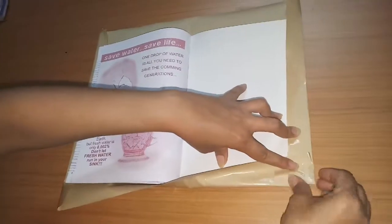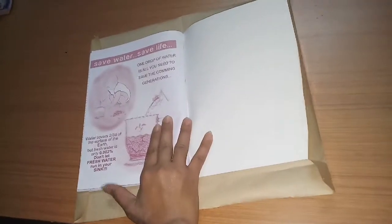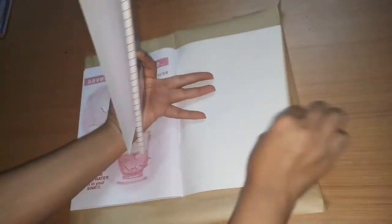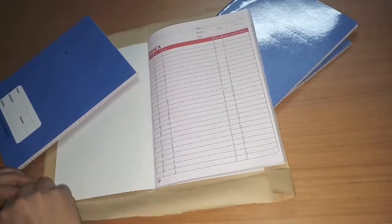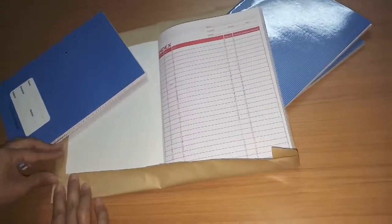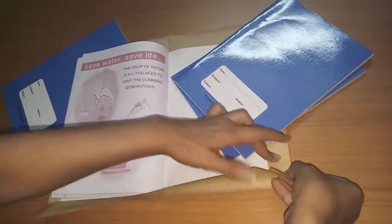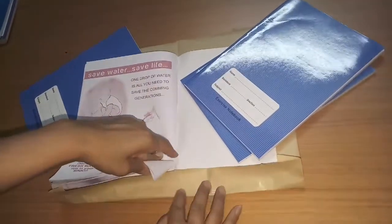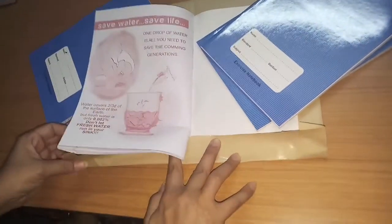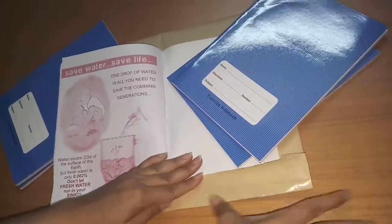I thought I should start with this basic thing first. If some people don't know this method, it will be very beneficial for them. So now we fold it and put some weight on it so it will be placed in a good way.